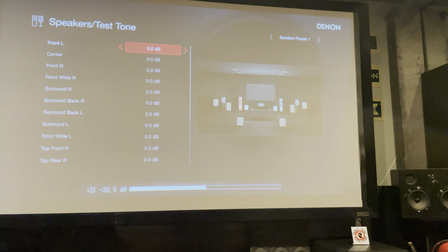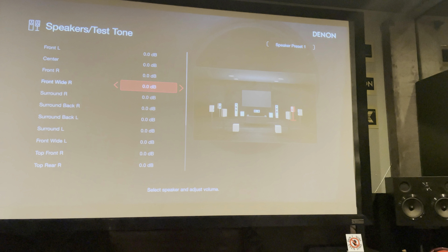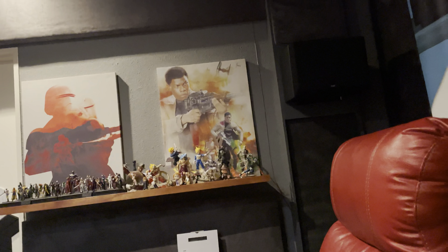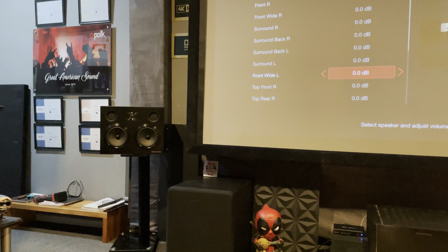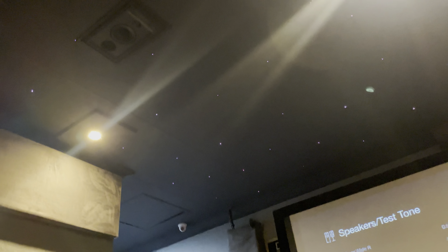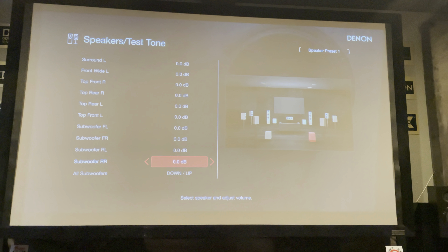When you're done with this, go to levels and make sure everything is where it's supposed to be. Test tone, put the volume up, and go through all of them: front left, center, front right, wide right, surround left, surround back left, wide left, top right front, top right rear, top left front, top left rear, subwoofers front left, front right, rear left, rear right. This is now done — I'm going to start calibrating the system.